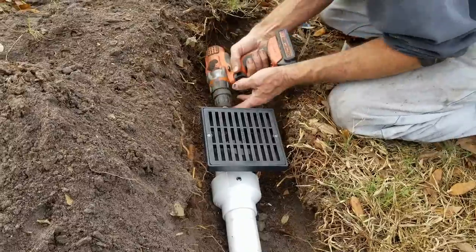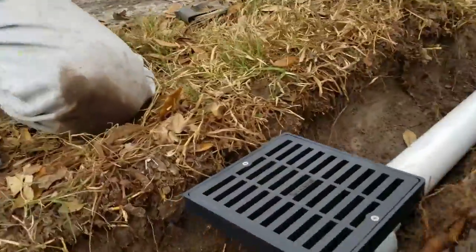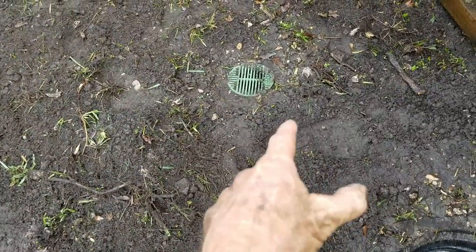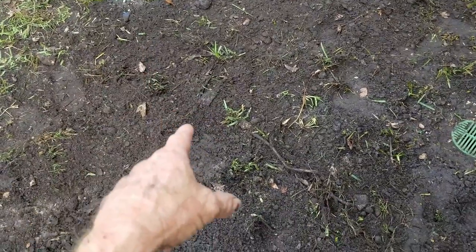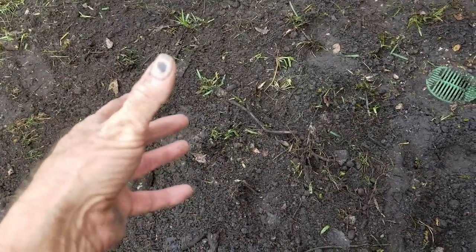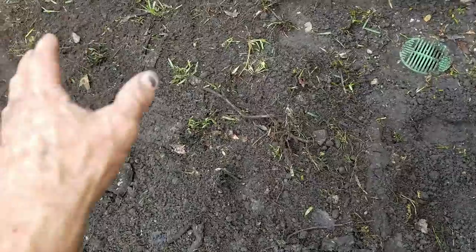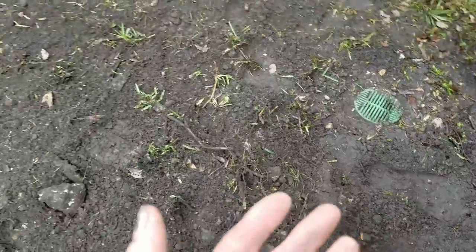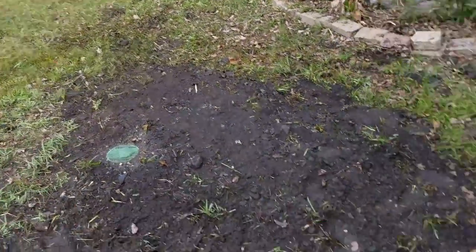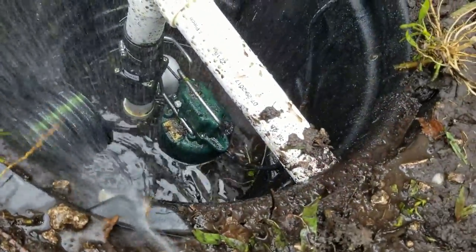We added two catch basins as collection - one is real close to the pit and another further back. There's also a French drain that runs across here - that's the perforated pipe wrapped with cloth to keep sand from coming in. As it rains, we've got immediate surface water collection from the catch basins and subsurface water as it comes into the system. We can always add more to go further back. The pump just kicked on - it's kicking that water out real quick. Looking real good.